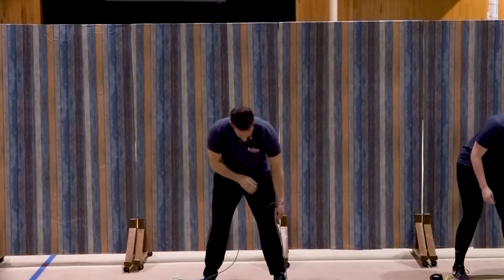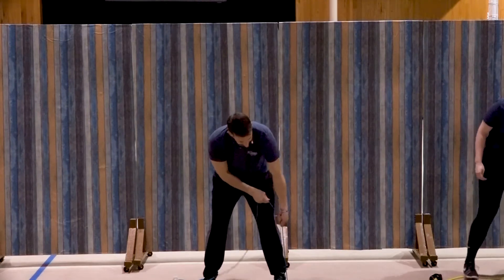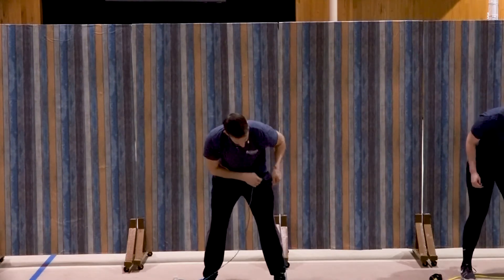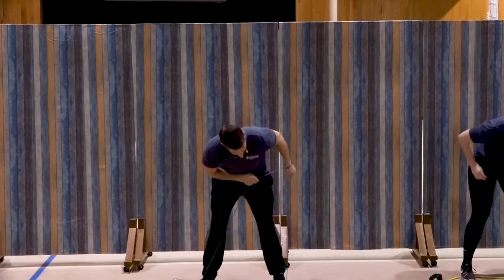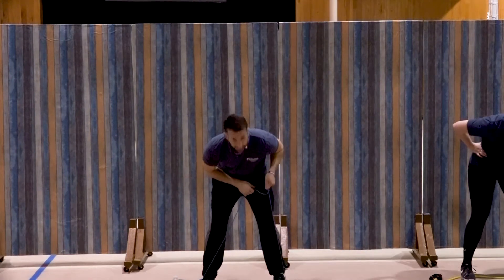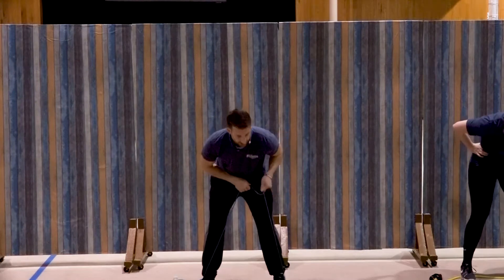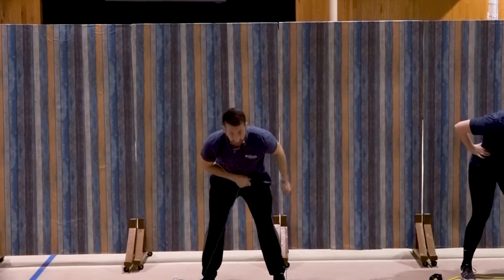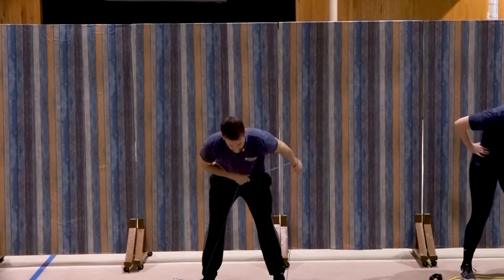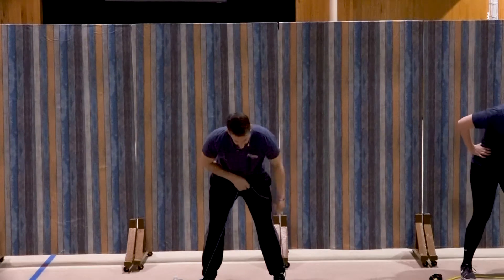Left side, same thing. Always test that resistance just to make sure it's the same as that first side. Elbow up, kick the hand back for one, two, good, three, four, five, six, seven, three more, three, two, and one. Great job.